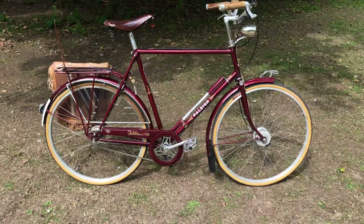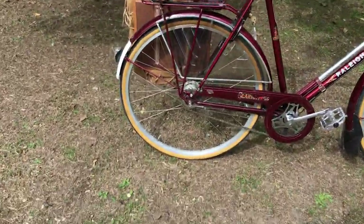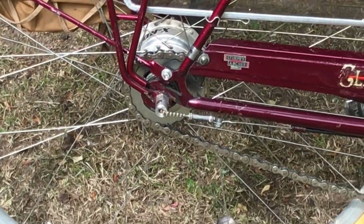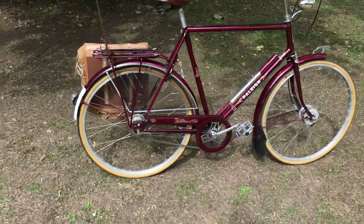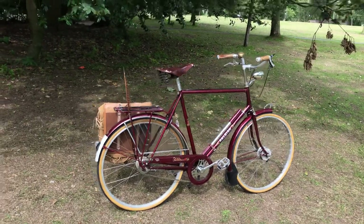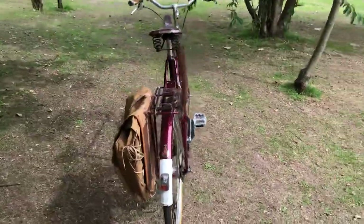I think we're just about caught up with the modifications, apart from the 22-tooth sprocket, which is a standard choice of mine for lowering the gearing. And as you can probably see, it's got a shiny chain — that's a Wippermann silver chain, which are absolutely brilliant. So now I think it's time for a little ride around the park.